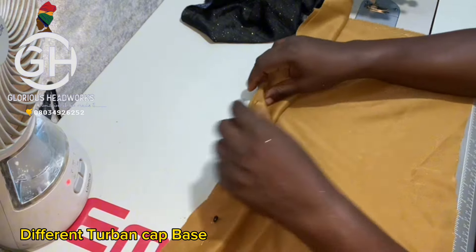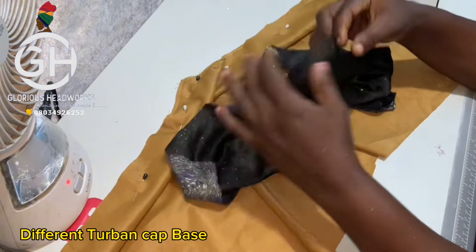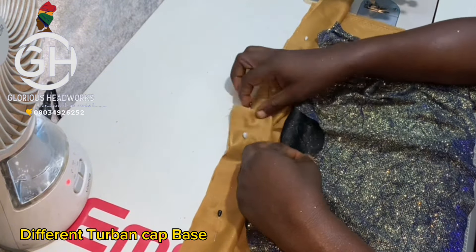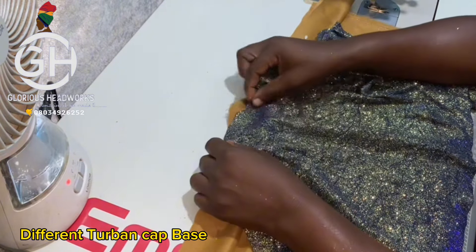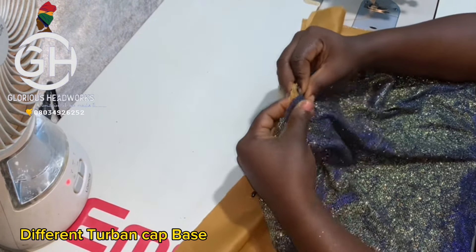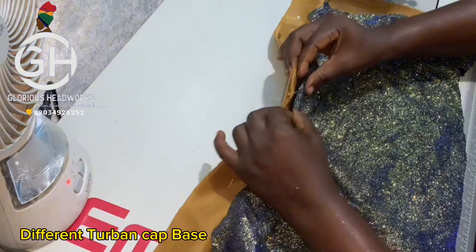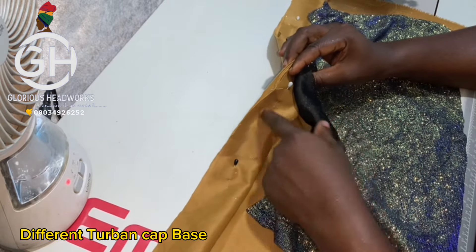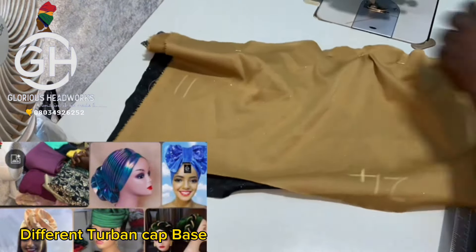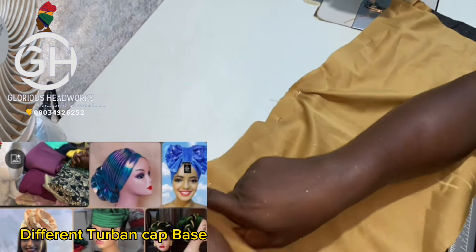Take your lining and align the midpoints of the lining on the midpoints of the band. Place it on top. Use pins to pin all three layers — body, band, and lining — together. Continue pinning just the way I pinned the first two together, now adding the lining. Once all pinned, take it to the sewing machine.